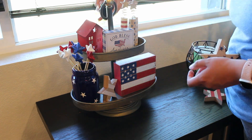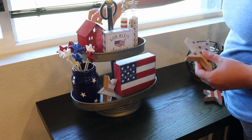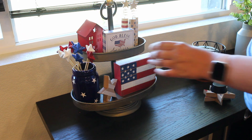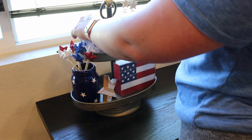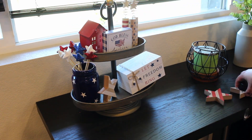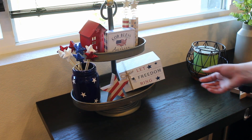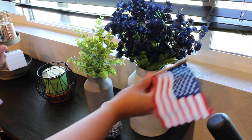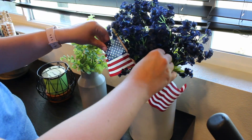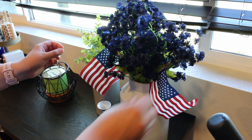Whenever I decorate a tiered tray I like to go for a more fuller look, so I'll try to do some layering with the different heights and sizes of the decor pieces. For this specific tray, because it's an oval shape, it works best to have the flatter square pieces in the middle and then the taller pieces on the side. I do switch it around several times but I really love how it turns out. Then I'm just going to add some flags into this blue floral arrangement and add a beaded garland to this table.